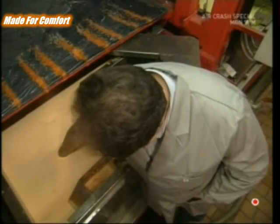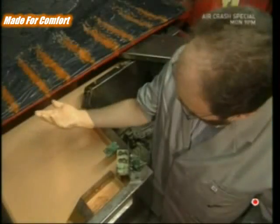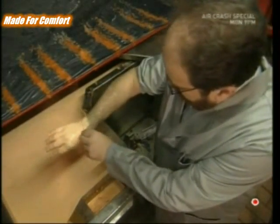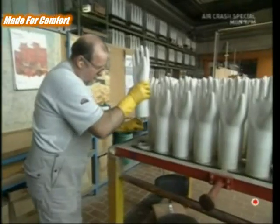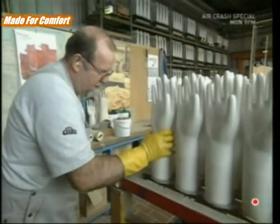By dipping his hand into the latex for just a few seconds, this chap has made a glove, albeit a very thin one. But he can't stand around with his hand in a vat all day, so they use ceramic hands to model the gloves instead.